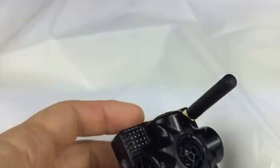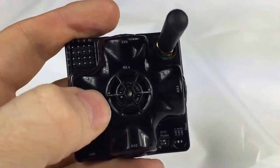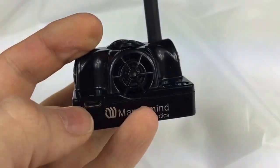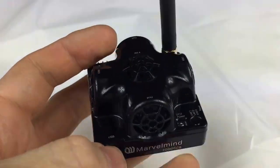What does it have? It has 5 sensors — as you can see, sensor number 1, 2, 3, 4, and 5. It has an antenna, USB for charging and for data communication. For example, a virtual UART is connected via USB.